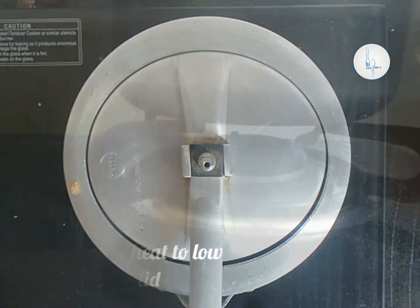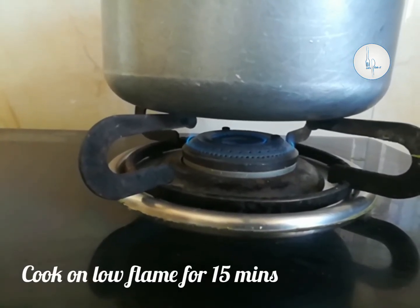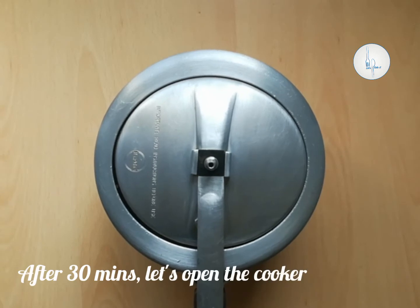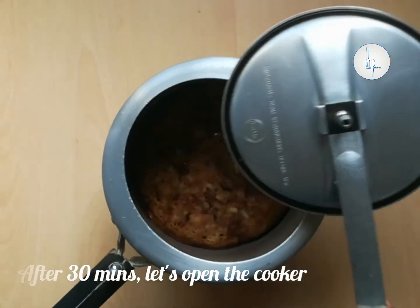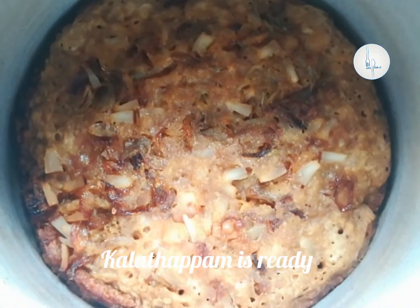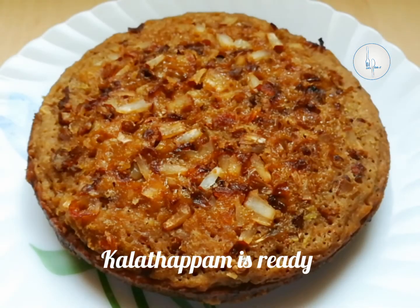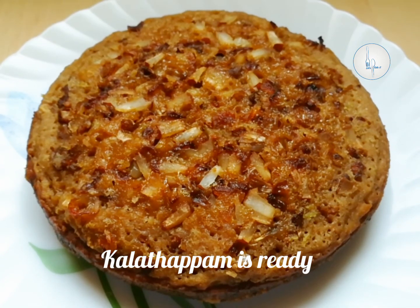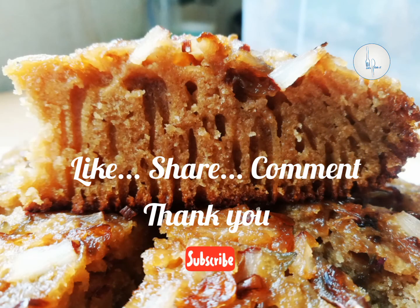Let it cook for 15 minutes on low flame, then switch off the stove. After 30 minutes of resting time, let's open the cooker and see how the appam has come out. It is looking so good — the edges are nicely browned up and the center part is nice and firm. Our Kalatappam is ready! It is a perfect evening snack with a nice flavor of coconut and jaggery with a hint of jeera seeds and cardamom.